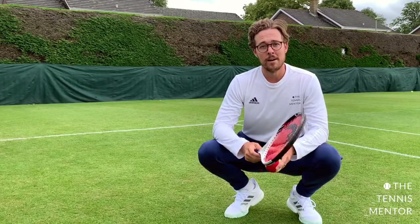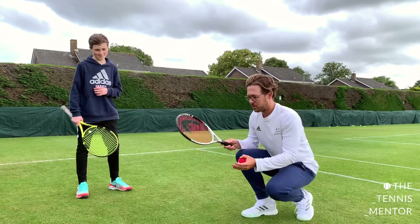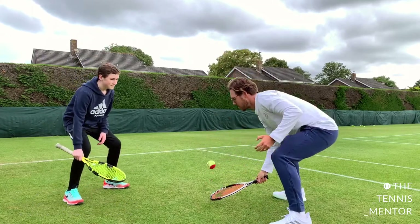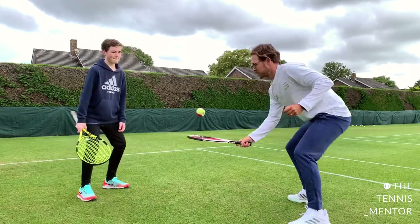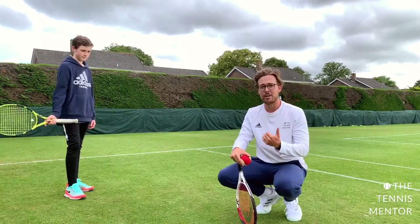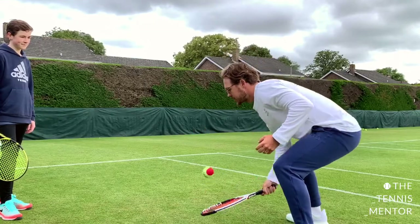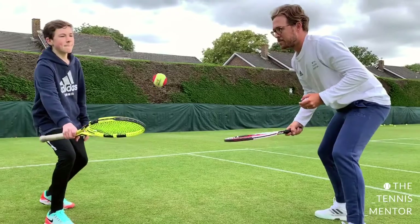Once they're able to self rally, the next step is adding a partner — I'm lucky enough to have my younger brother here. We're just going to try to do this as a pair, taking turns, with a nice knee bend and strings pointing upwards: one for me, one for you. Now if it's quite challenging for younger players, rather than doing one shot each you could go for three, so they get a bit of repetition and rhythm — one, two, three, then pass, and buddy goes one, two, three, and pass.